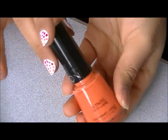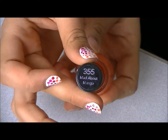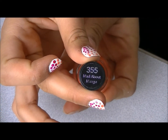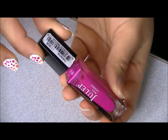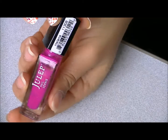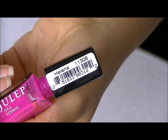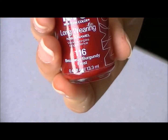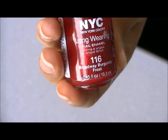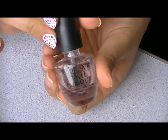So first you need a base coat, and then you need an orange color. This is called Mad About Mango from Revlon. And then you're going to need a magenta pink kind of color — this is Helena by Julep. You're also going to need a red color, and this is Broadway Burgundy Frost by NYC. And then you're going to need a white color for your base, and this is white from Jordana.